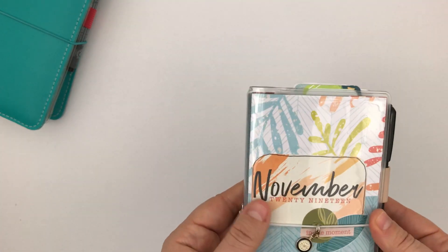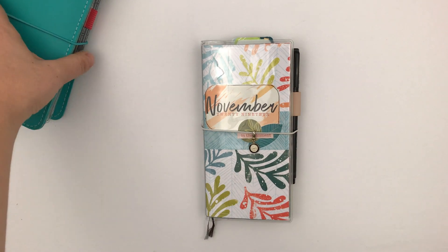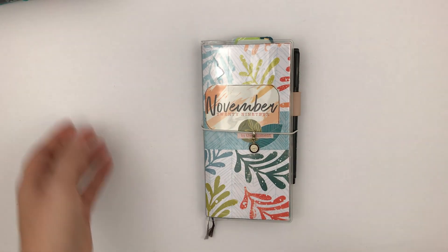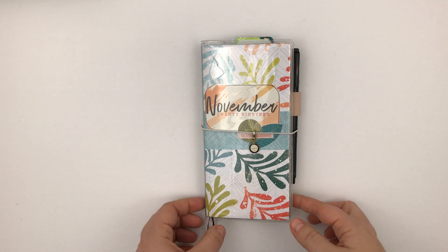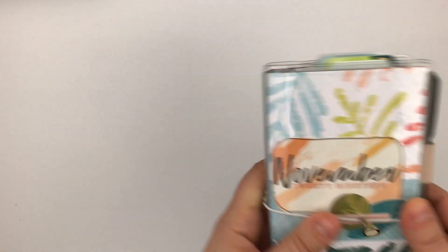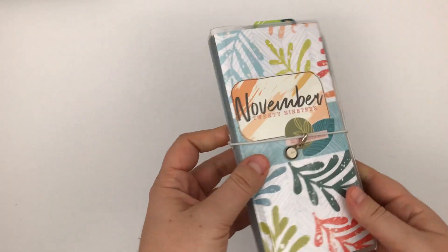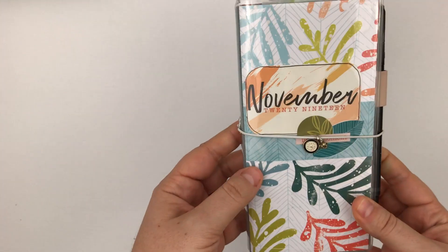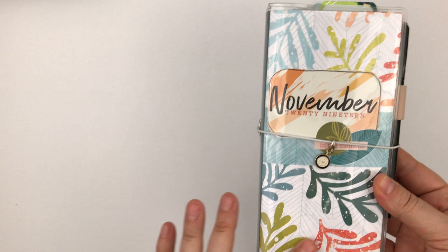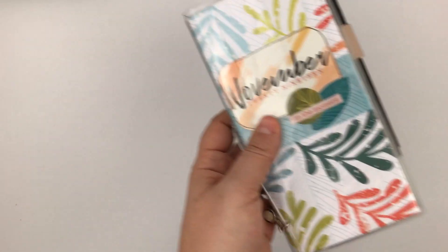My spirit keeps getting called back to the Hobonichi Weeks and I can't even believe it, because there's so many things about it that shouldn't work for me but I still can't help myself. So this is a Hobonichi Weeks in a Hobonichi Weeks clear cover and I have the November Coco Daisy paper and some of the embellishments on the front of it.